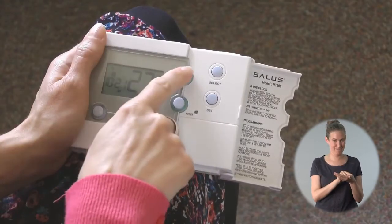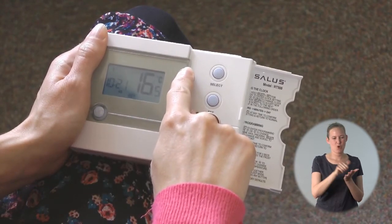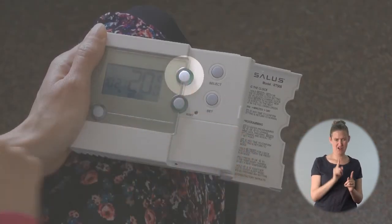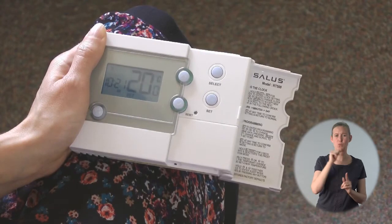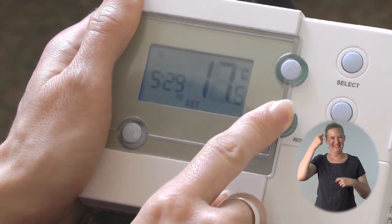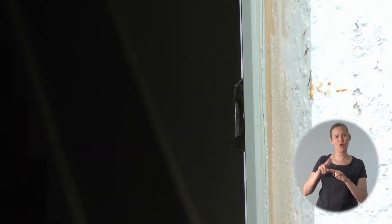If you want to override your programme temperature for a short period — perhaps you're at home when you didn't expect to be — you can do this by using the up arrow to change the temperature to your desired setting. This will temporarily override the temperature setting for this time period and the heating will come on. At the next time setting the programmer will revert back to normal and none of your original settings will be changed.